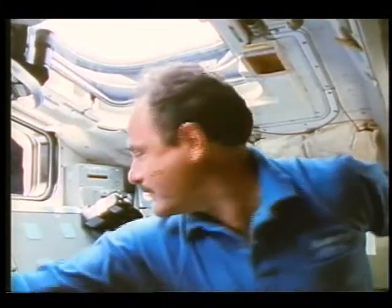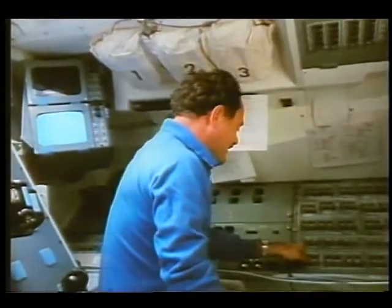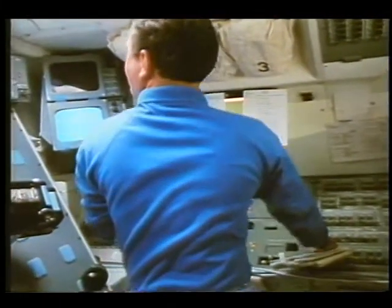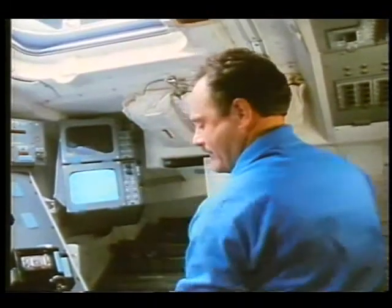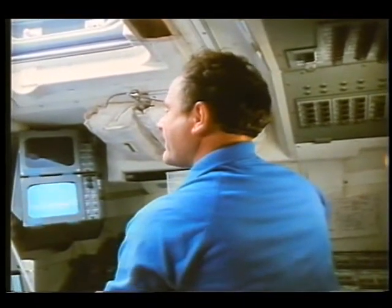This is Lounge who deployed the satellite. This is also part of the sequence, and it's good because in this sequence you can't see anybody on the forward flight deck — you just see Lounge. Even though it was a little long, I was able to cut it up in three different sections and make it play real well with the TDRS deploy.